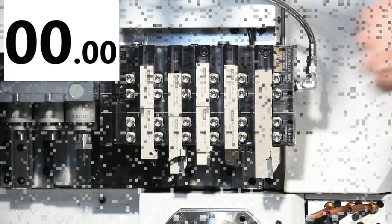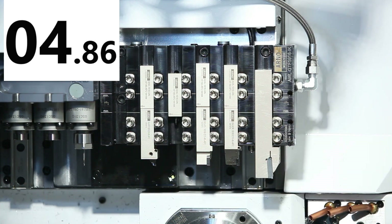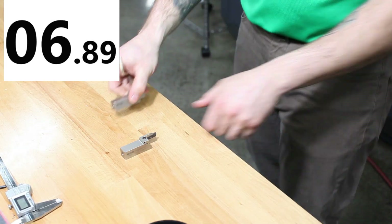And speaking of savings, you can save thousands of dollars and make more parts with 20-second tool changes that are so accurate, you will eliminate manual touch-offs.